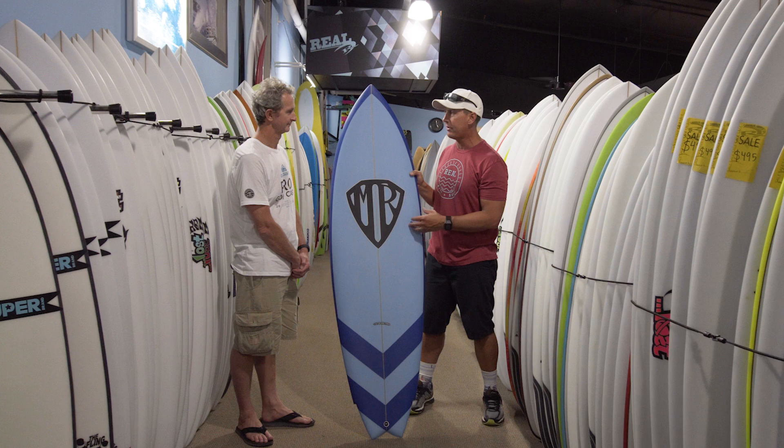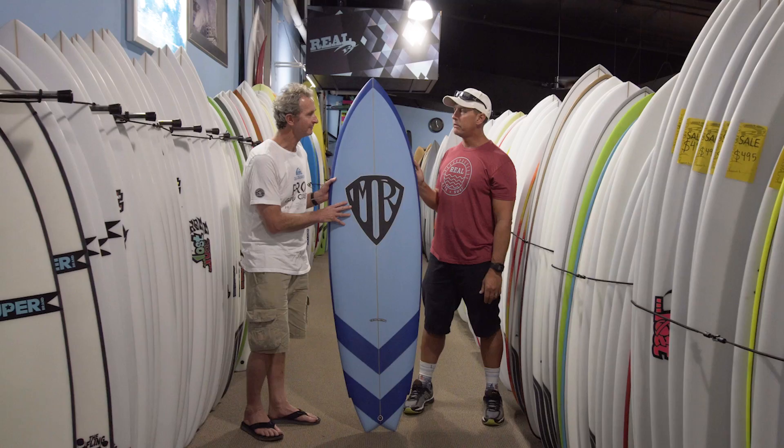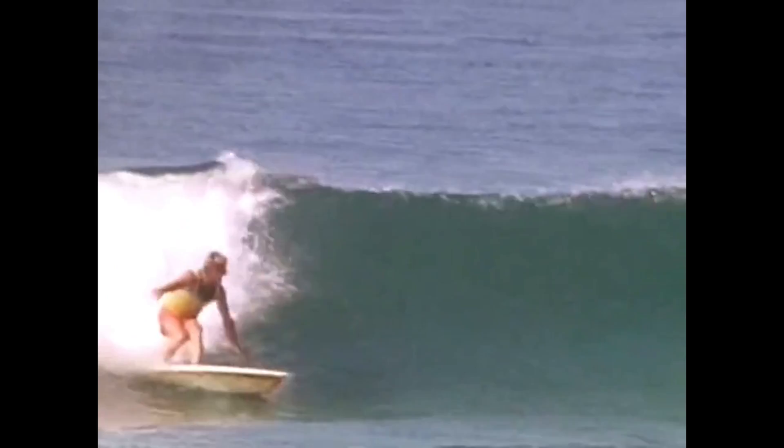So Mark, tell us about this board when you made it — what was everybody surfing at that time in the competitive scene prior to this board? Well, at the time everyone was surfing single fins. I was actually riding a 6'8" single fin with a very, very narrow tail, and I was competing in contests. I was having trouble because the narrow tail was actually sinking in small surf, so I just wasn't getting the performance I wanted out of a single fin.